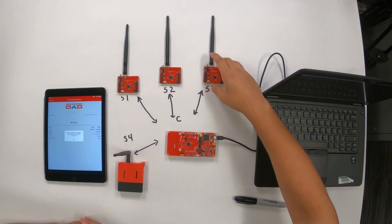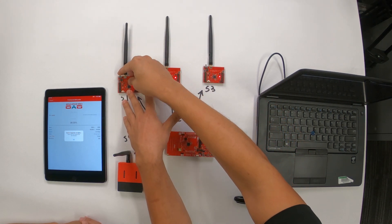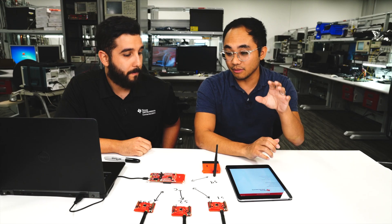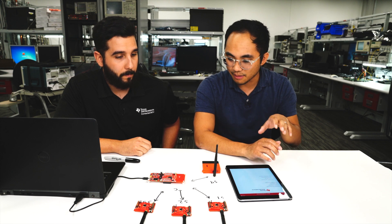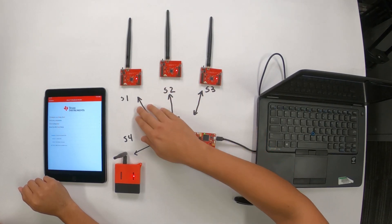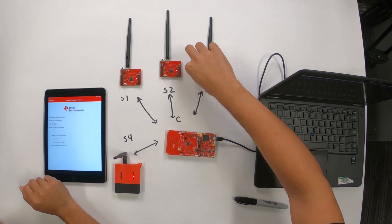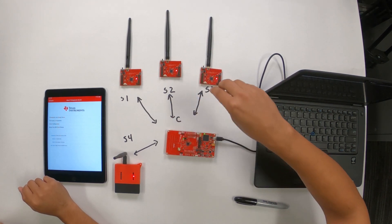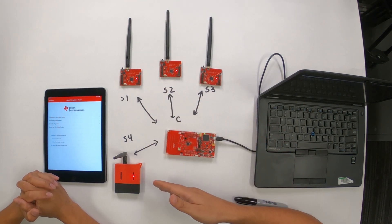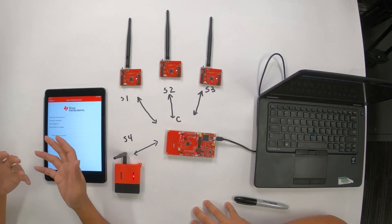We are now ready to turn on our devices. Let's switch them on one by one — they should be able to join instantly. After opening the network, power on all these devices by switching this switch. It will give you a quick blink of the red LED. Once it does that, press the left button — button one — to enable the sensor to start looking for a collector to connect to. Once it connects, the red LED will light up and stay solid, indicating it's found the network and is connected and sending sensor data.